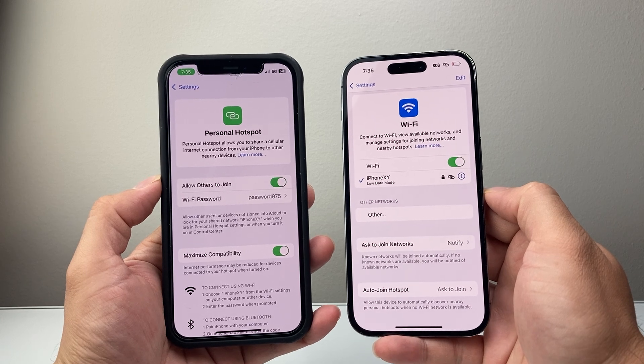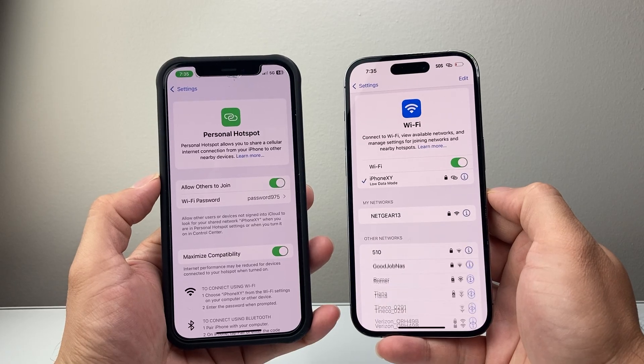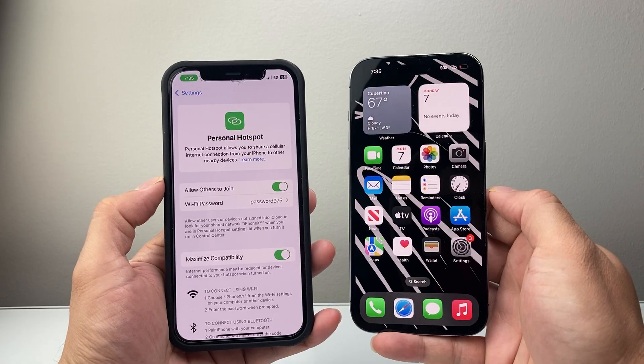So that's how you set up and use Hotspot on your iPhone. I hope this video is helpful — please consider hitting the like and subscribe button for more tips and tricks for your iPhone. We'll see you guys next time.